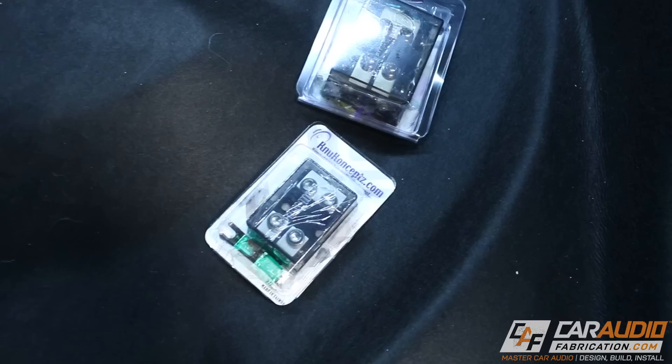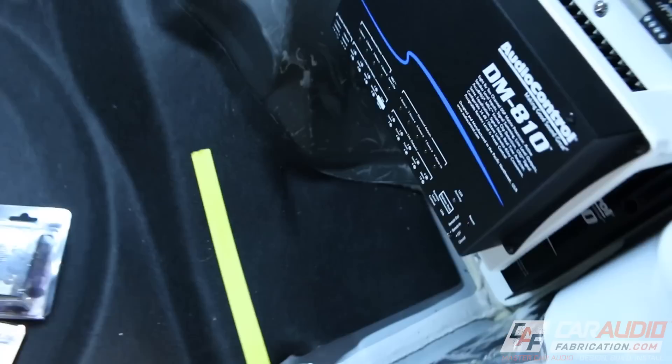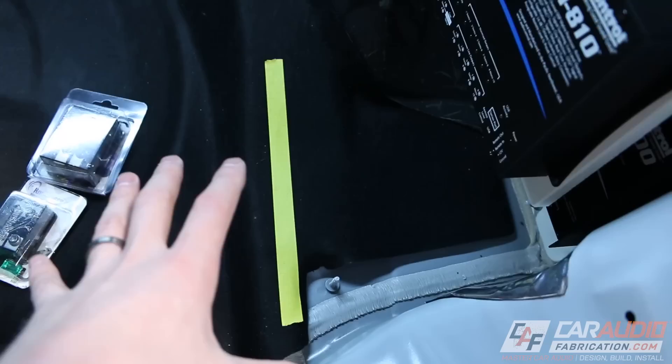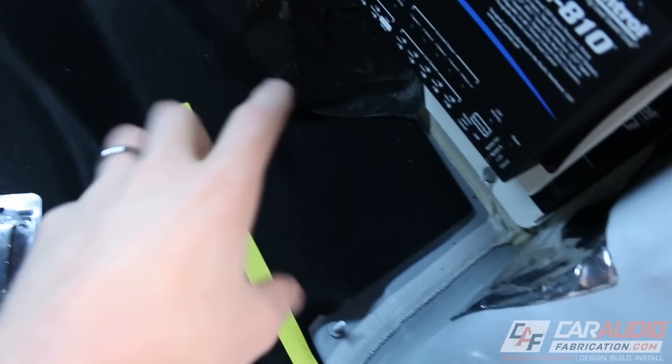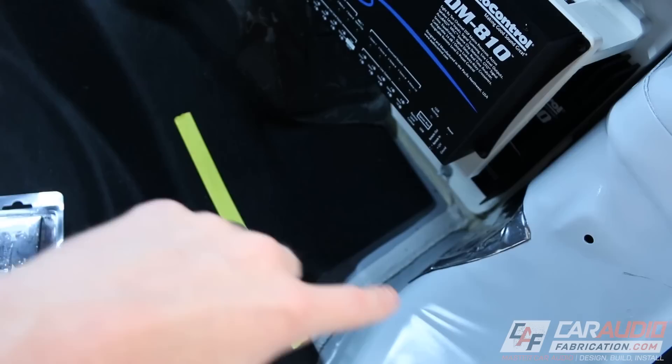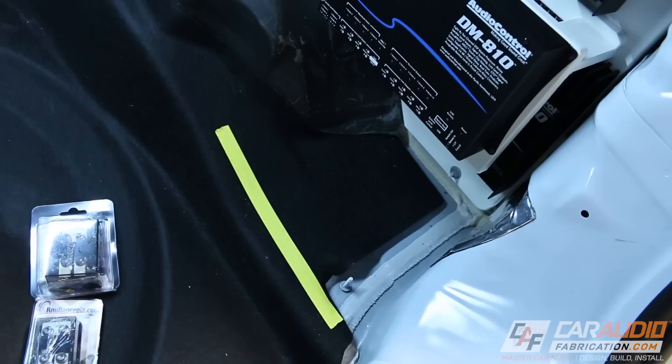I need to find a home for these two fuse blocks. They're going to sit in this location right here underneath the amplifiers and the DSP. The edge of this yellow tape is about how far I can come with my plastic piece that we're about to make. I'm going to make a piece of plastic cut to this particular shape — it's kind of a goofy shape, not just a rectangle. So the first thing I'm going to do is lay down a bunch of masking tape here on the ground to capture that shape.